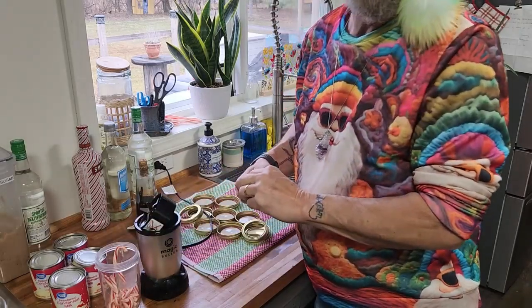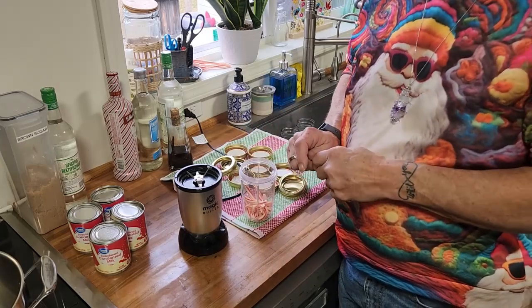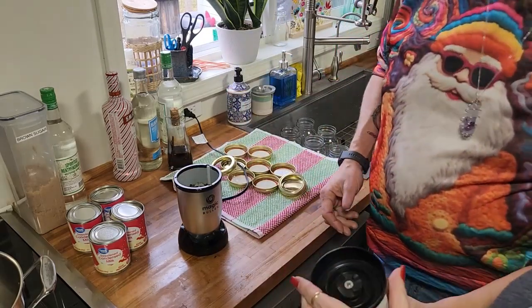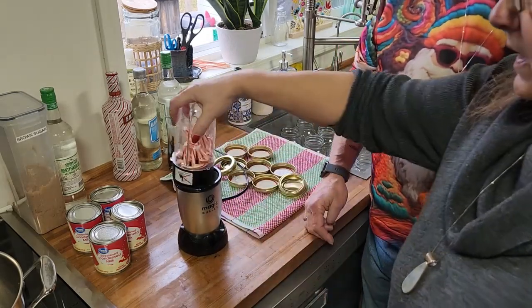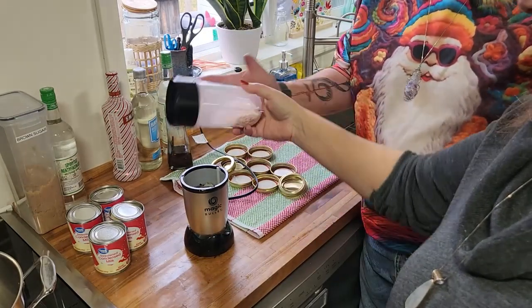First, we have to peel candy canes. Is it hard to do with no thumbs? Yes. So we peeled all the candy canes. Now we need to grind these eight candy canes up. We're going to do it in our magic bullet, but if you have a food processor, that works too. It's like magic.